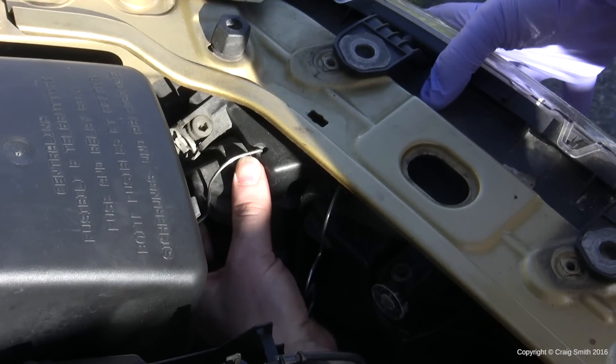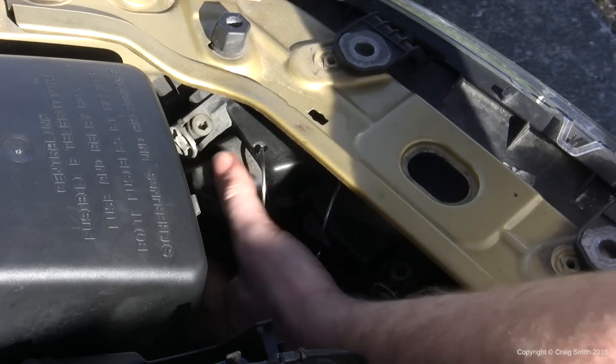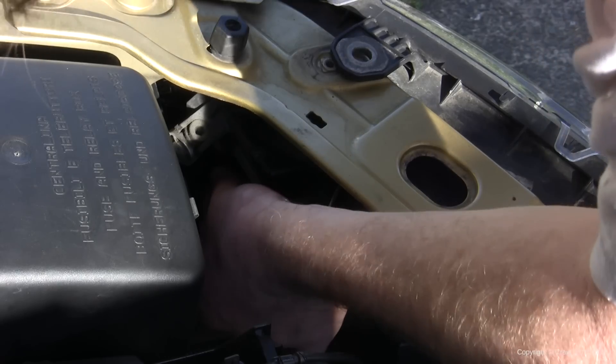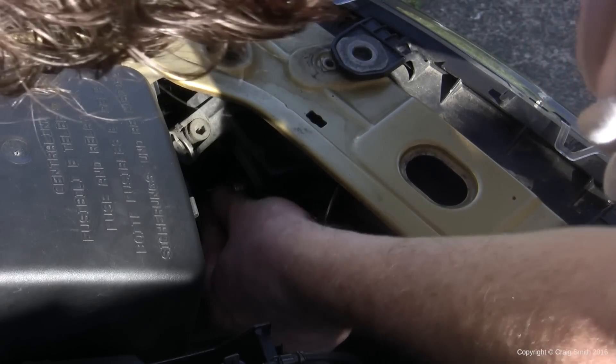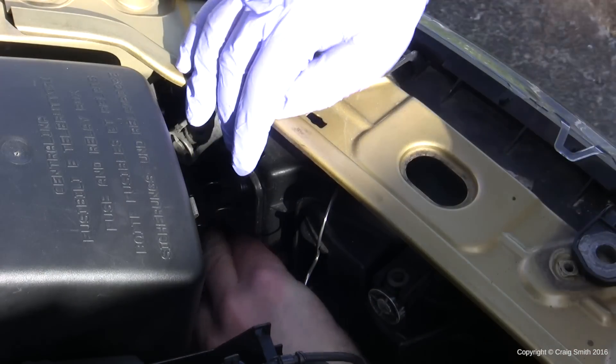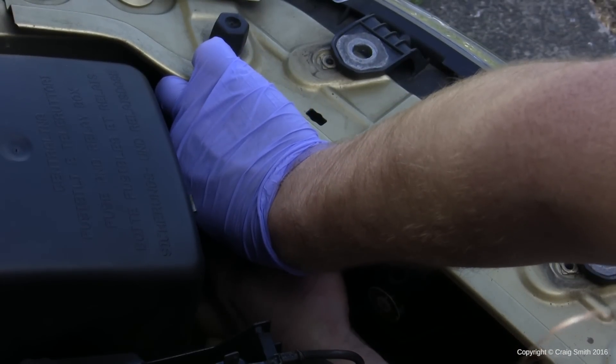Now you'll have room to repeat the process from the right hand side. Unclip the middle clip and remove the access panel — it is more fiddly but it is now feasible. It's helpful to have done the right hand side first when you come to the bulb, because you'll be doing a bit of it by feel more than sight. If you've done one side you'll know how the other works. There's the bulb — proof that it can be done with no problems.